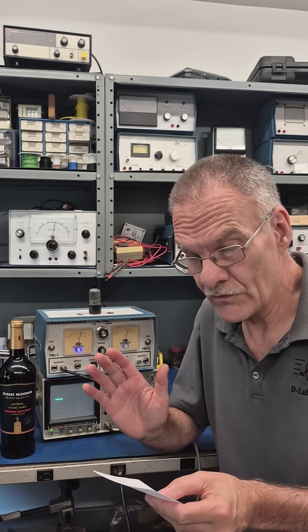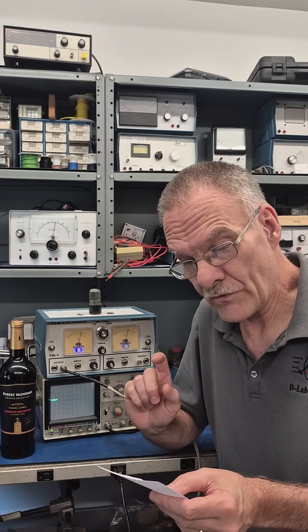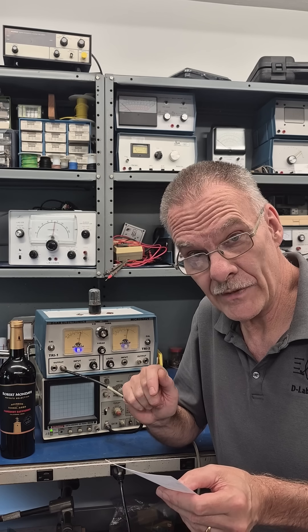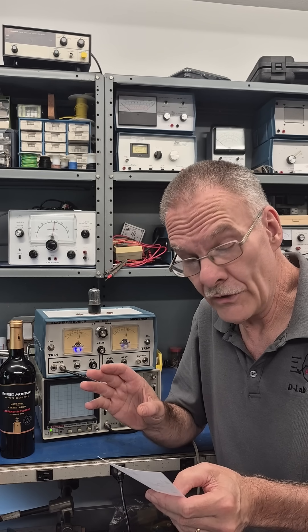First was from David D. The second was from Larry E. — he's a ham radio operator, AD6W — and third from Louis M.